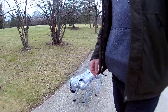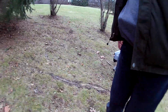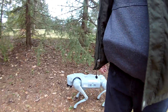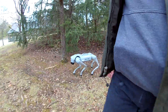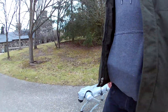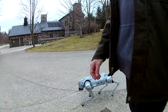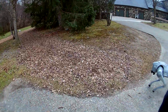We're heading over to get some roots. I have object avoidance off and it seems like it's doing okay. We're going for some woodchips down here — I can't imagine they're going to give it any trouble.